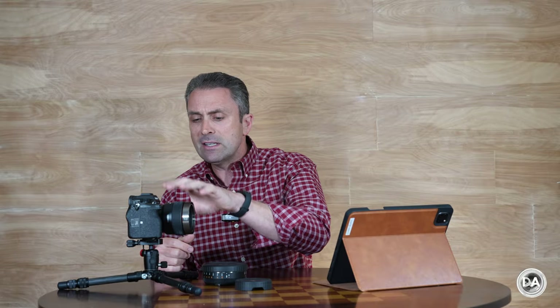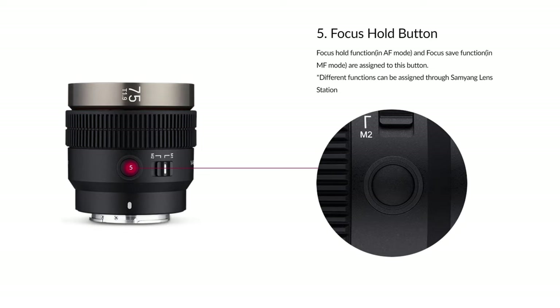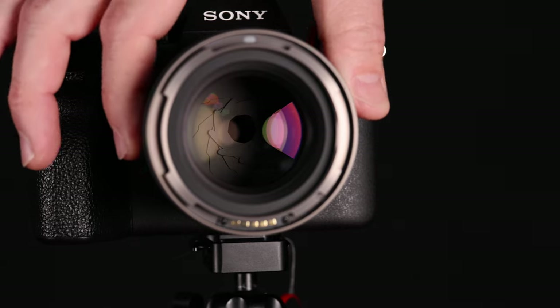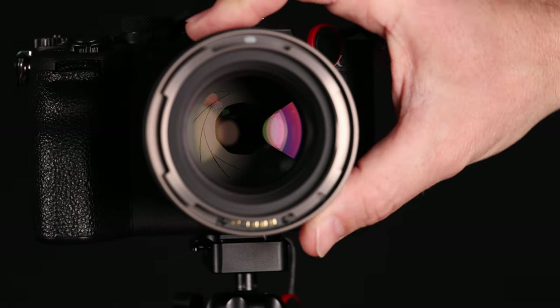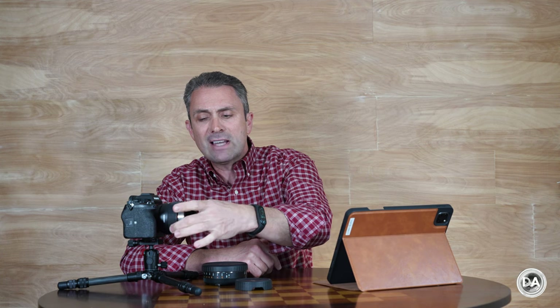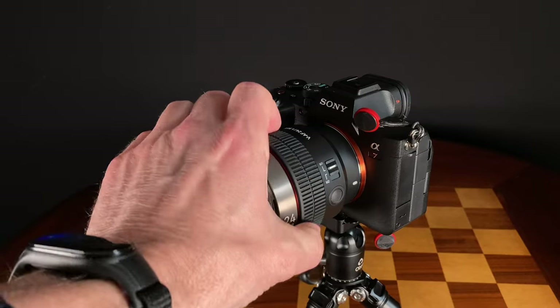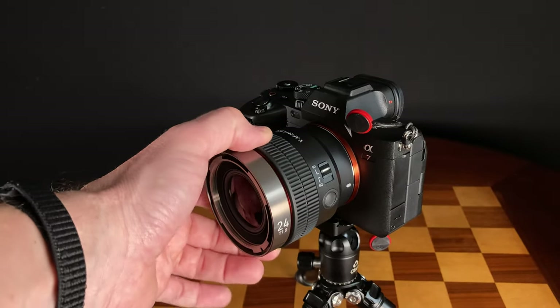Also included in the design is a focus hold button and a custom switch with two positions that allows you to tweak the behavior of the ring depending on what position you're in. For me, I like the first custom position to function as an aperture ring, which is useful not only for stills but also for aperture racking when doing video. In the second custom position, I like to have it set up to automatically go into manual focus mode, so you can use the ring for manual focus at that point.